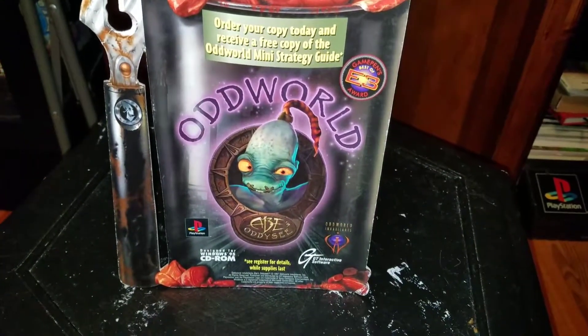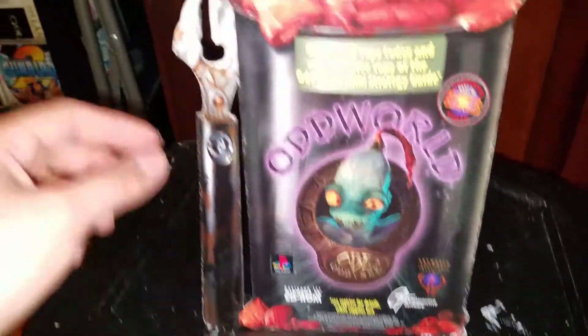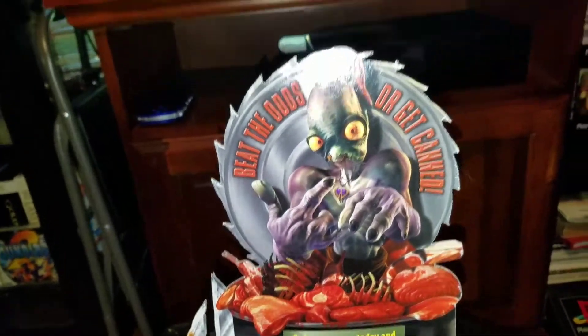It has a little bit of some dings here and there — you know, like the corners on standys, you know how those usually are. And the little can opener here is kind of got a little bit of damage on it, but overall it looks pretty good.